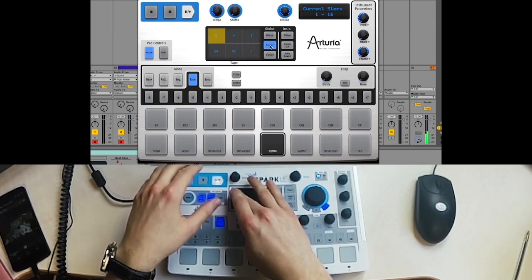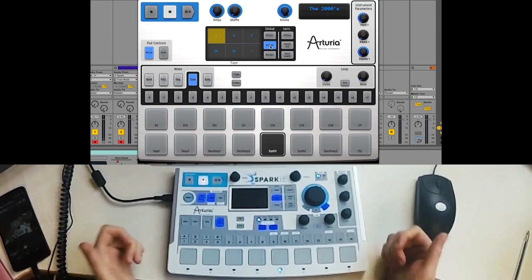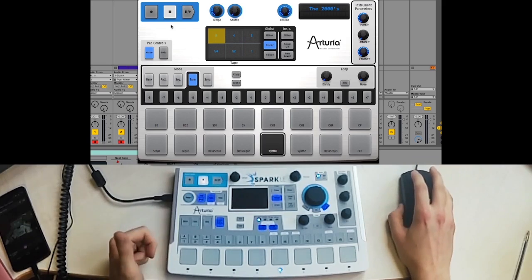I'll see you next time. There you go — that's some of the stuff that you can do with the Spark 2 software main panel using it live.